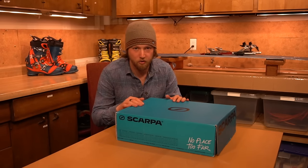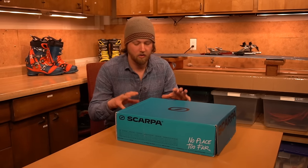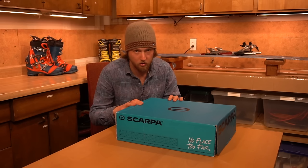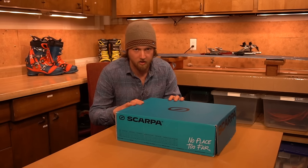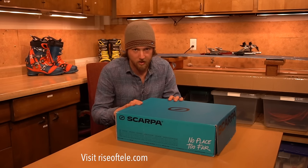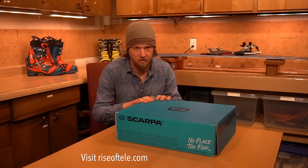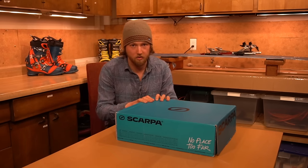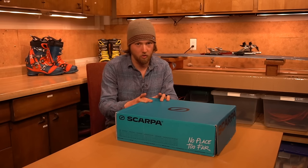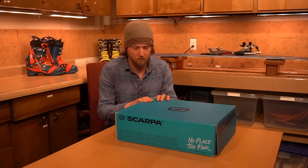I'm bringing you today a first look at the new Scarpa TX Pro, releasing next year for the 2024-2025 season. I'm very grateful to Rise of Tele here in the Seattle area — they got access to these boots for me so I could try them out and make this video. Make sure you check out Rise of Telemark in Woodinville, Washington — an awesome spot to get Scarpa boots.